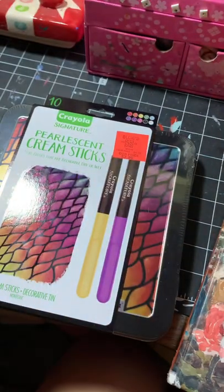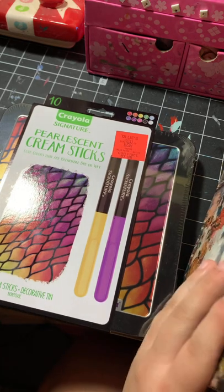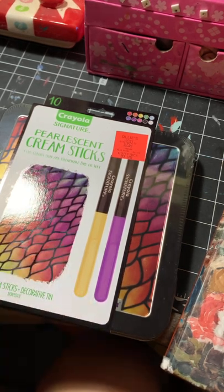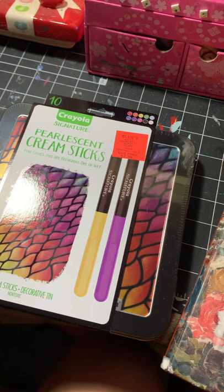I'm going to open this off-camera, then cut to a speed paint of me testing these out or doing swatches in my sketchbook, then give first impressions in real time after that time-lapse. After that, a speed paint of me making an artwork with these, voiced over — the usual type of stuff with a little bit of real-time discussion mixed in. So let me open this, do the swatches, and I'll be back with first impressions.